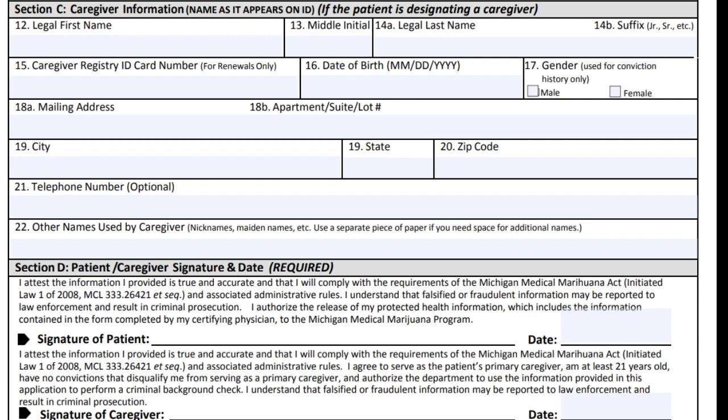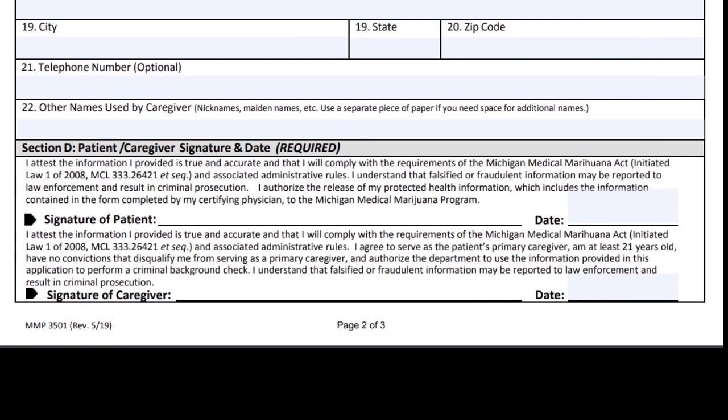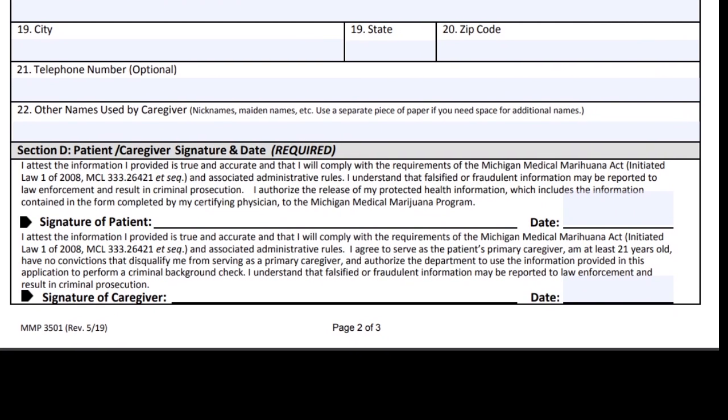The form also has a field for other names used by the caregiver, such as nicknames or maiden names. Fight the temptation to put an interesting nickname in there, but do include a maiden name if relevant. In Section D, sign what I call your payroll signature as the patient and put in today's date. Your caregiver will sign on the line below and put in the date they signed. That's pretty much all there is for this section.